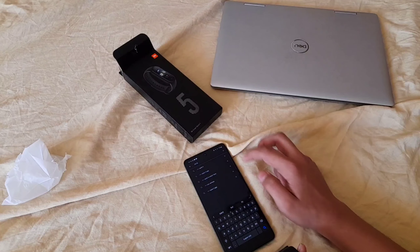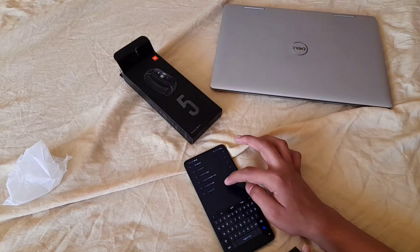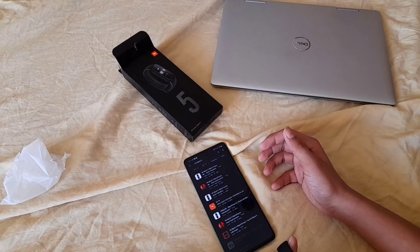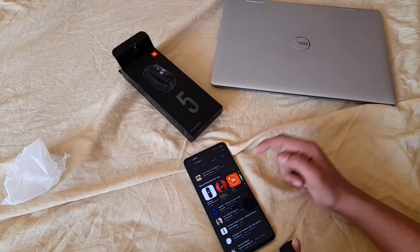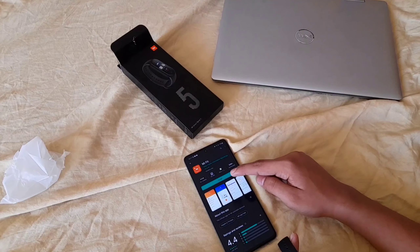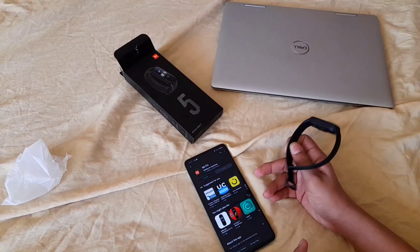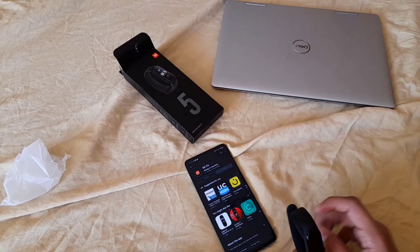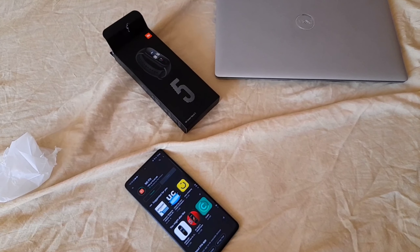You can install the app from here — this is the Mi Fit app. Let's install it. We are installing the Mi Fit app.